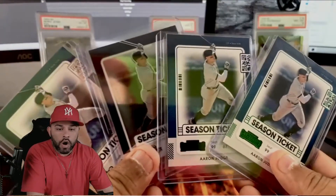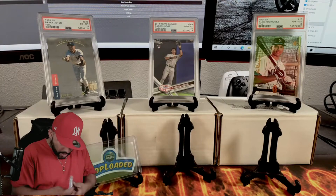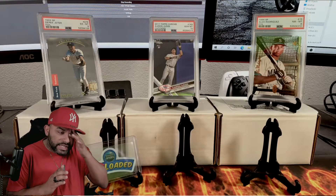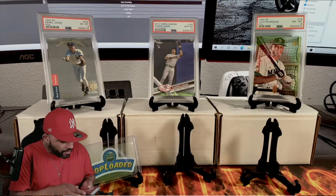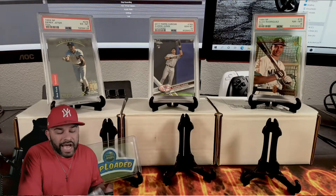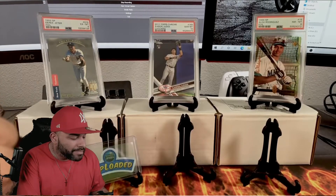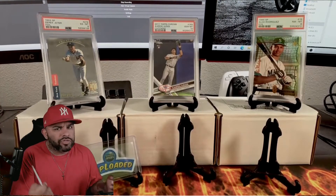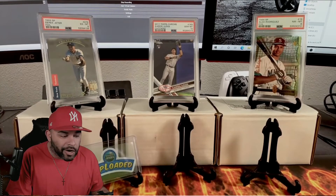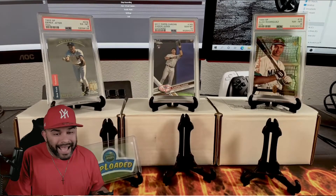We got a Ticket to Stardom Judge and four Season Ticket Judges - that is awesome. I do plan on doing the mystery ball, mystery jersey, and mystery bat at least once a month, to mix up the content so you guys aren't just looking at cards, especially since not much new affordable product is coming out right now.